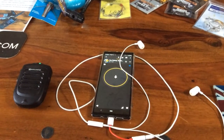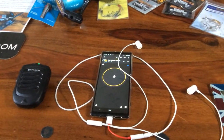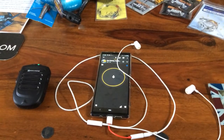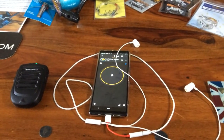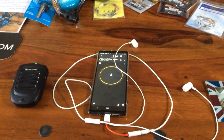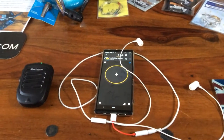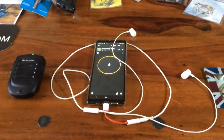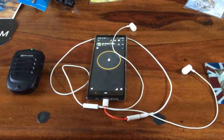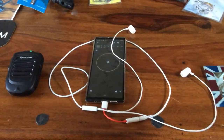Hi everyone, this is DEC Fishing UK on Zello. I've got the camera in one hand at the moment, it's not exactly steady. I've got two tips for you for hands-free operation on your smartphone. This will stop any grubby hands getting all over your smartphone and you can still use Zello.